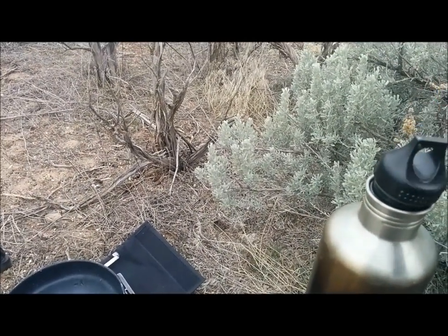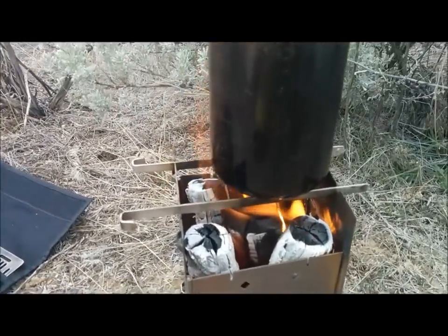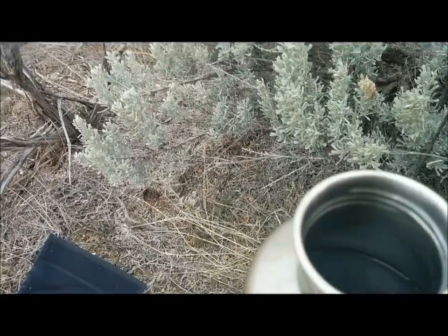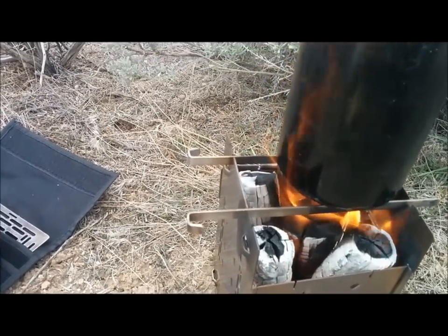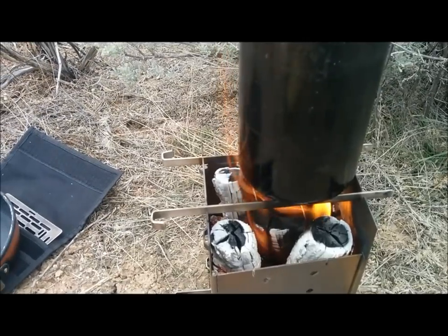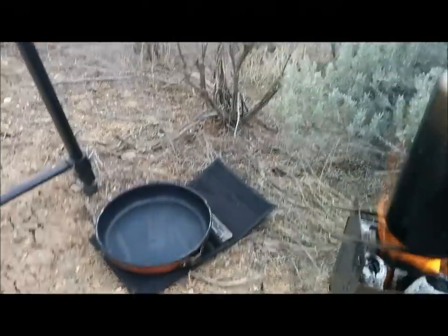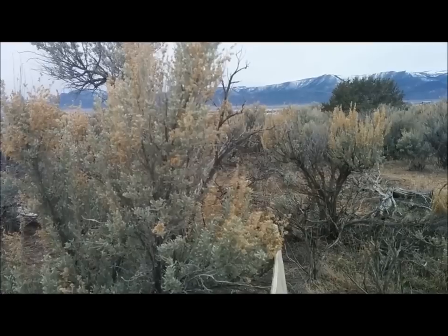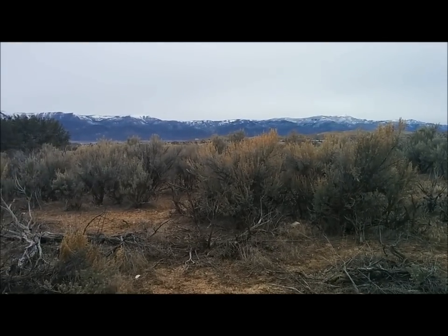I'm just going to rest this lid on here — once again everyone, that's just resting, not threading it at all. So this fire is still just doing beautifully, it's doing a great job of heating up this water. I think there's still a little time left. Anyway, doing a great job, still plenty of heat, and I'm enjoying my breakfast — it's delicious. Enjoying this view as well, it's nice. I'm just sitting out here in the sagebrush — kind of a nice little place to be.